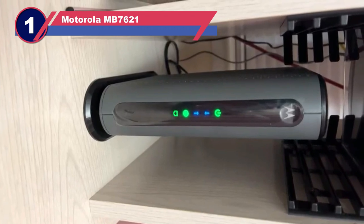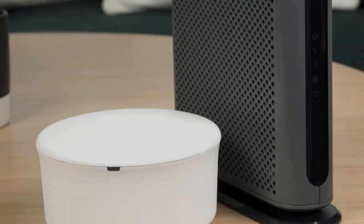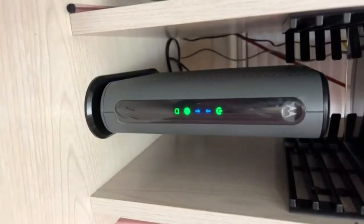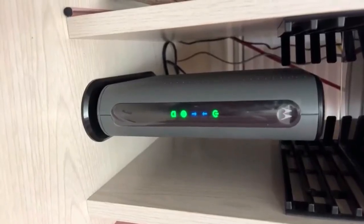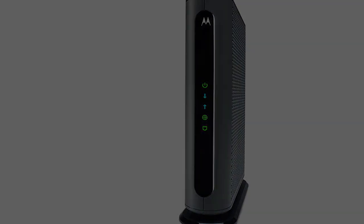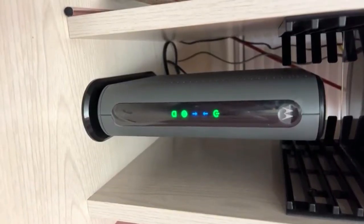Number 1: Motorola MB7621 Modem for Mediacom. Our choice for the best modem for Mediacom is the Motorola MB7621. This cable modem is DOCSIS 3.0 and has excellent speeds and features that should work excellently for any network. The MB7621 is a tower design with a lot of venting down the sides, which will help keep it as cool as possible and prevent overheating. Do not put it up against a wall, however, because it could still overheat without ventilation. Tower designs also take up much less space than horizontal modems.